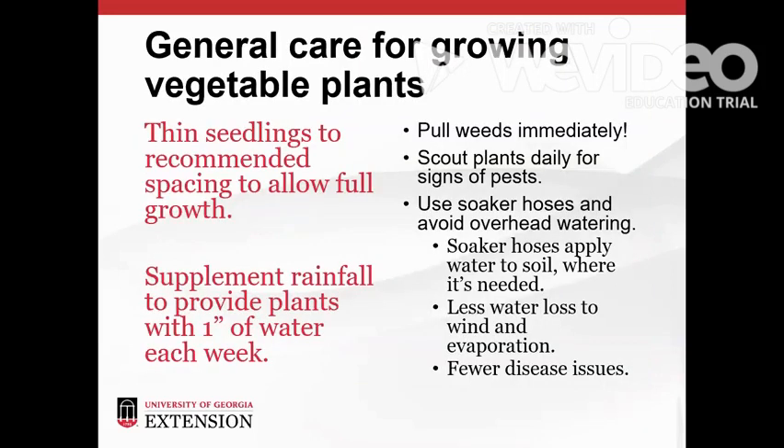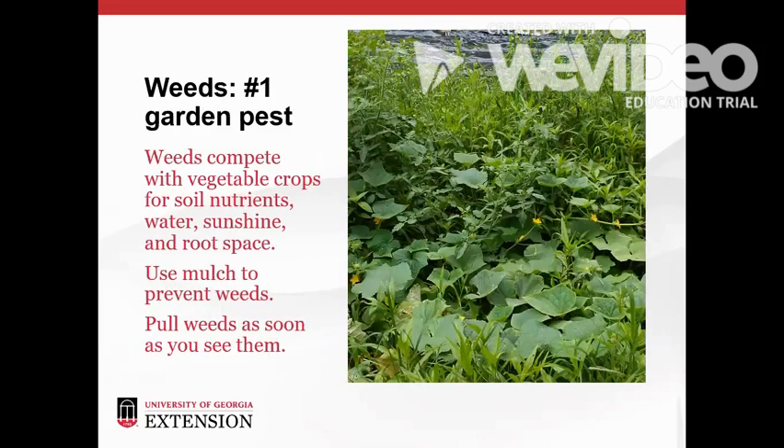To keep your garden healthy and productive, thin seedlings to the recommended spacing and supplement rainfall to ensure plants get one inch of water per week. Soaker hoses are the best choice for watering plants — they apply water to the soil where it can move down to the root system. Overhead watering results in water loss due to wind and evaporation and wet plant leaves that encourage fungus to grow. Weeds are the number one pest of gardens. They compete with food crops for soil nutrients, water, sunshine, and root space. Weeds can quickly take over a garden if they aren't managed from the beginning. Always clear weeds from the site before planting, use mulch to keep new weeds from emerging, and pull all weeds as soon as you see them.